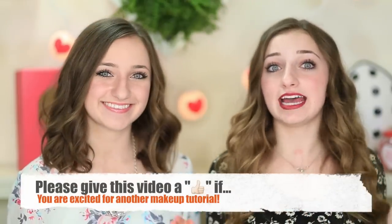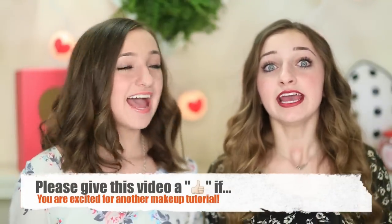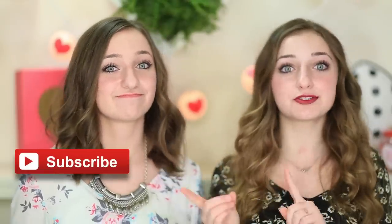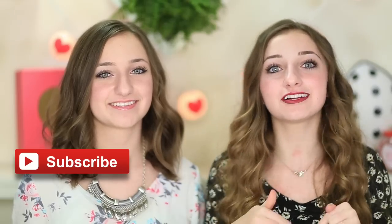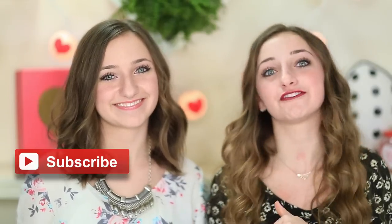Hello, guys. It's Brooklyn and Bailey. Today, we're going to be showing you three lip tutorials because Valentine's Day is right around the corner. These lip tutorials can be used any other day of the year as well. If you don't want to miss any of our videos, be sure to click the Subscribe button somewhere on this screen to see all of our other videos.